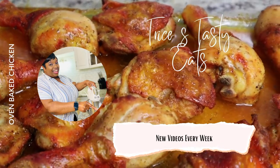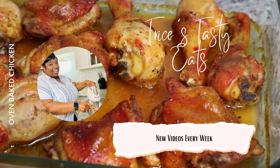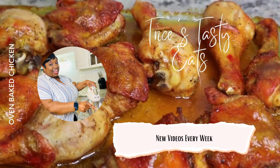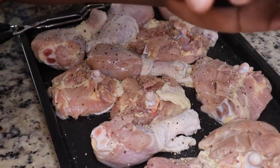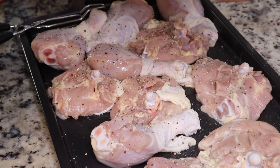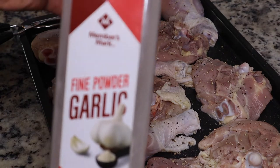Hey guys, so today we're making some oven baked chicken. Please make sure you like, share, comment and subscribe. Let's get started with the recipe. We are going to make some chicken in the oven today. I have some chicken drumsticks and some chicken thighs — I washed my chicken and patted it dry.